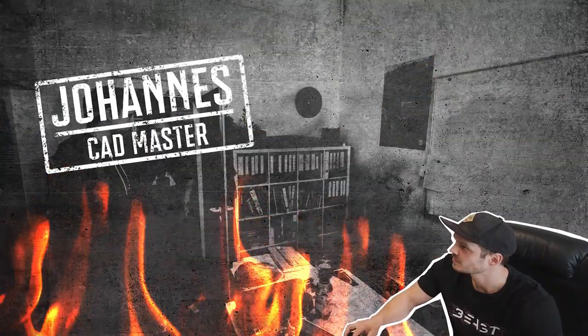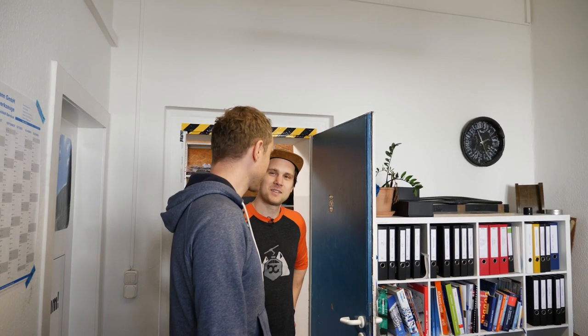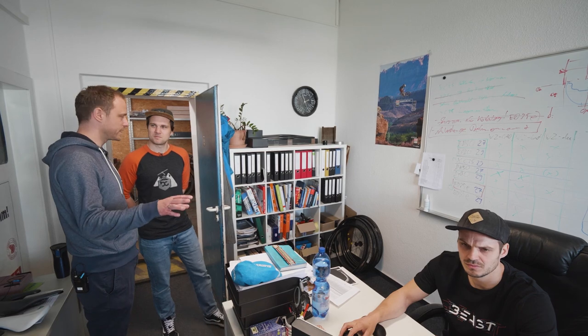Hier fängt alles an – auf dem Whiteboard oder auf dem weißen Blatt Papier. Dann gibt es ein Kick-Off-Meeting, wo wir die ganzen Randbedingungen festlegen: Design, Lasten, Kräfte, Momente und so weiter, Funktionsmaße. Wenn wir das haben, geht es in die Konzeptphase, dann in die Konstruktion, und wenn die abgeschlossen ist, geht es in die erste Simulationsphase.